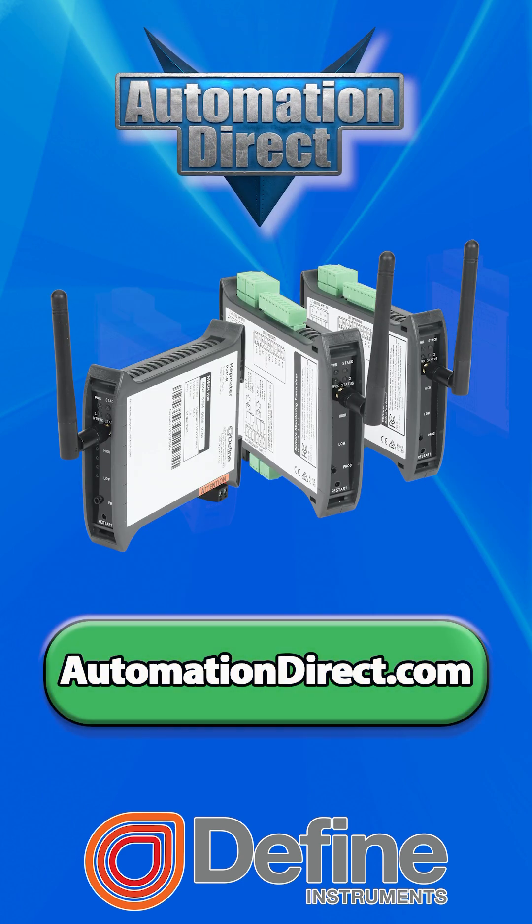For a cost-effective wireless I/O solution, check out Define Instruments at AutomationDirect.com.